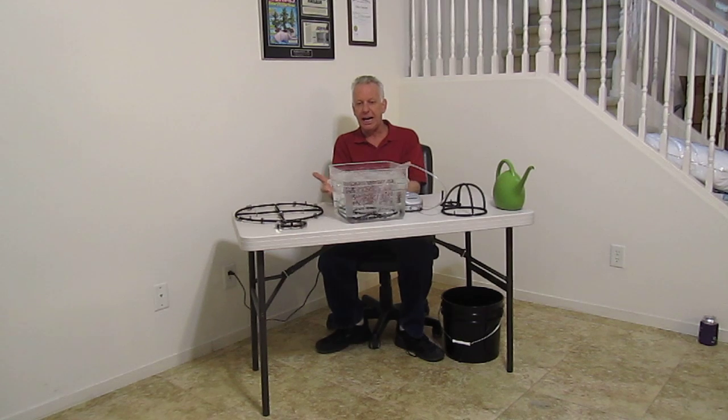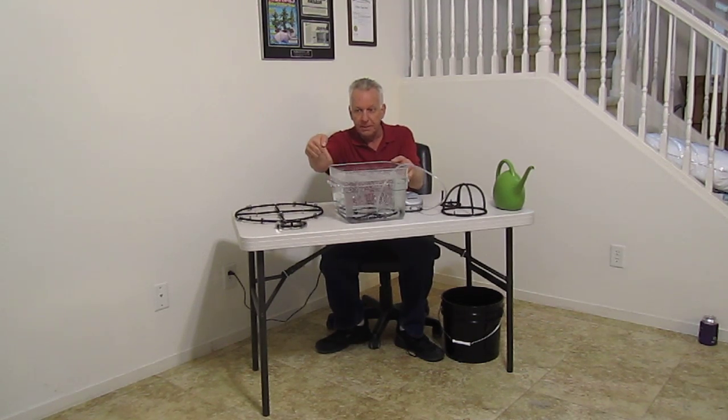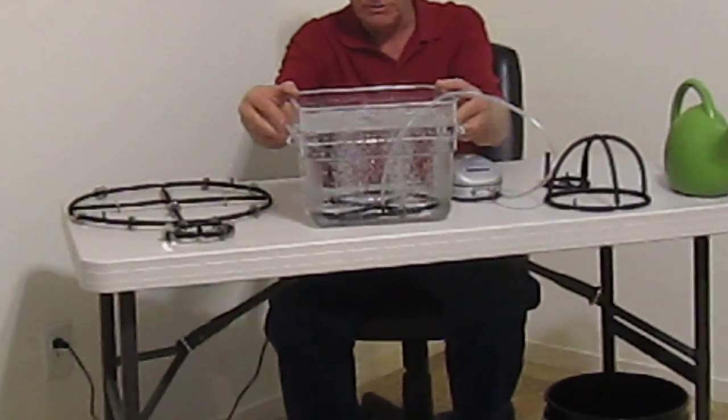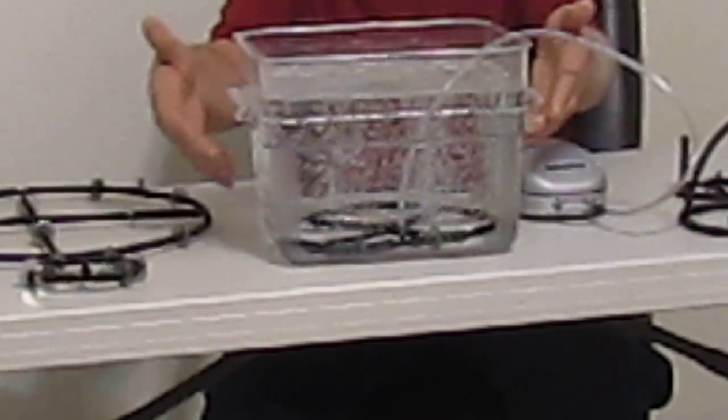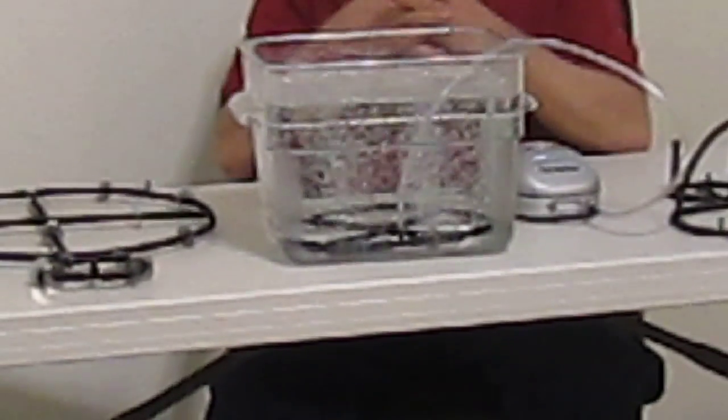What it does is drive air evenly. It's not the volume of air — it's the even distribution of air that's the key. If you take a look at our container with our 9 inch Spyder, which is revolutionary and sells worldwide, you can see the amount of even air distribution coming to the top of the container.